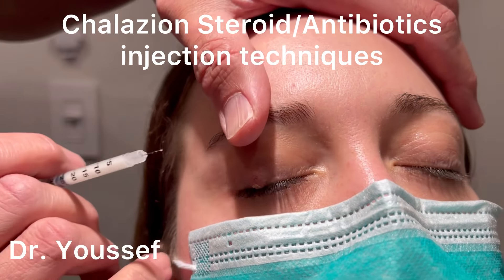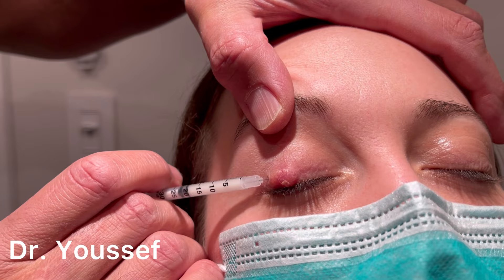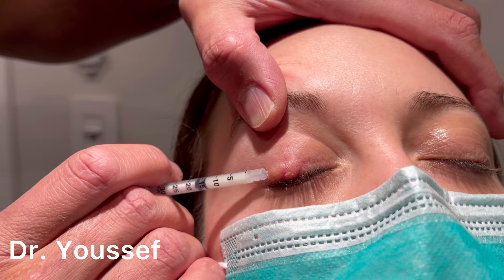This is how I do the injection of steroids, antibiotic, and xylokane into the chalazion. Part of it is injected outside the eye and under the muscle, so it's not visible through the skin. And then some of it inside the chalazion itself, which is a little bit more painful but is more effective.